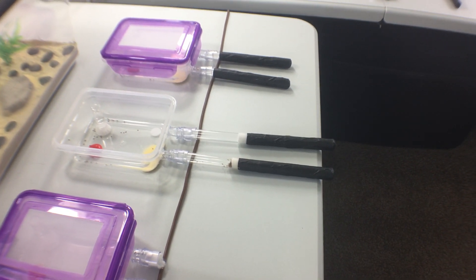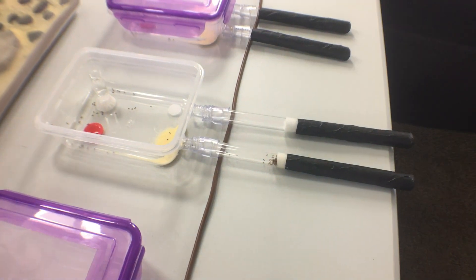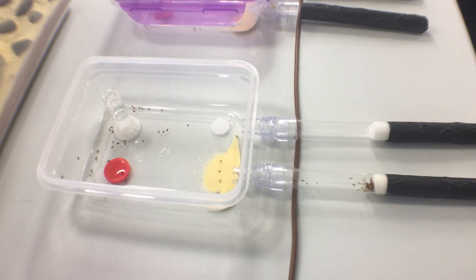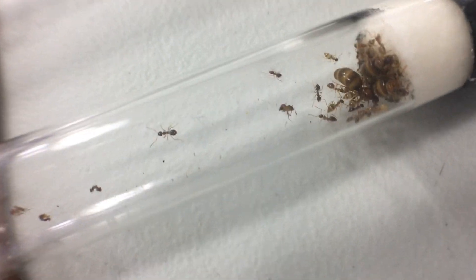A post-hibernation update on Prenolepis in Paris. This is a three-queen colony that Dorbix started for us and we adopted mid-season last year, and I've had updates on this already.